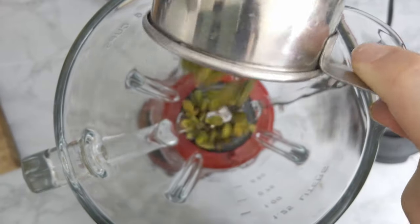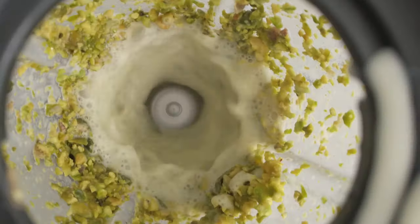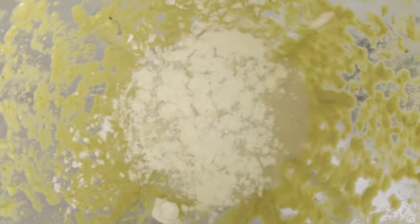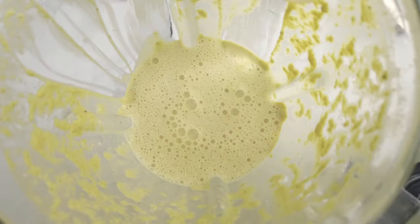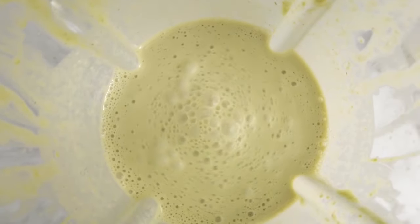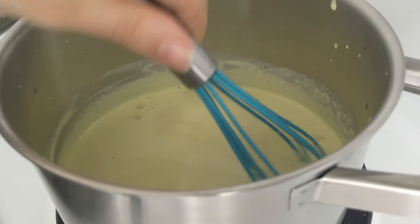I blend them up and I gradually pour in some milk, either regular or plant-based. Once I obtain a smooth cream, I add in the remaining amount of milk and some cornstarch that will make the hot chocolate thicken. If you want it to be a little bit less creamy, put just a teaspoon less of cornstarch. Now I pour the mixture into a pot and whisk it up until it starts to simmer and thicken.